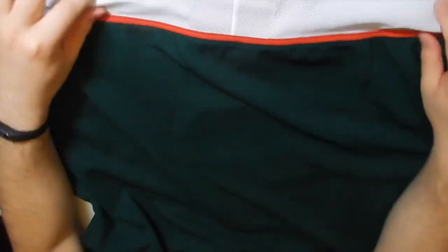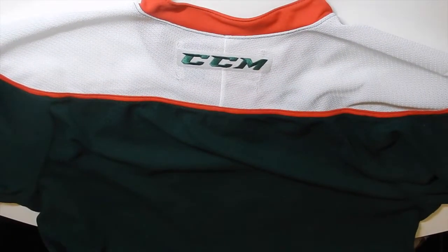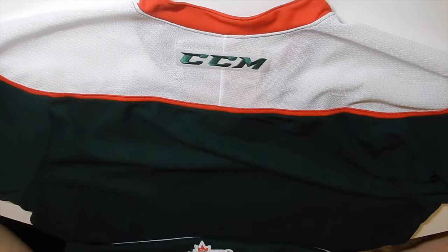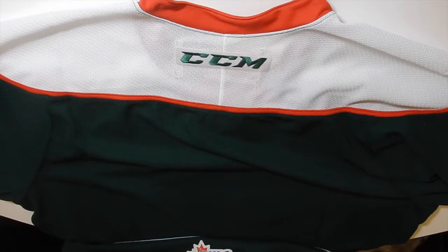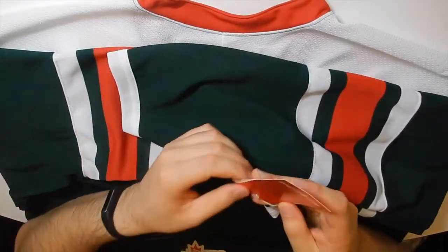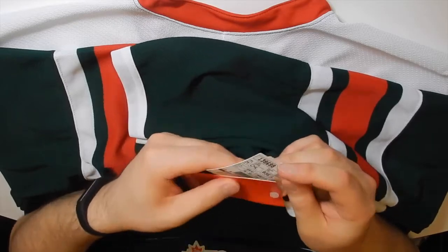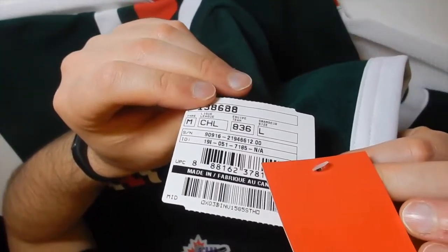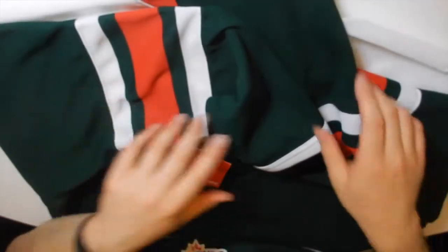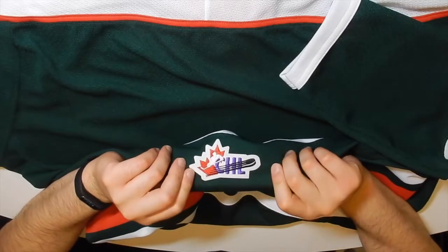On the backside here — I'll turn it around — you got your CCM on the back. Really nice finish. No player on the back — didn't want to get a player on the back of this one, just wanted the jersey itself. Looks real nice. Official tags, you can see right here. Got your CHL logo at the bottom as well. Very nice.